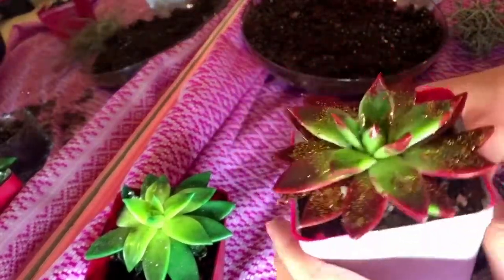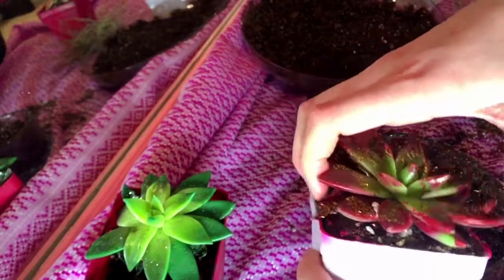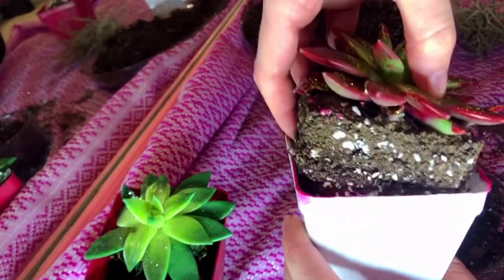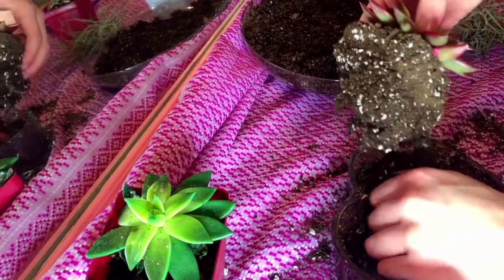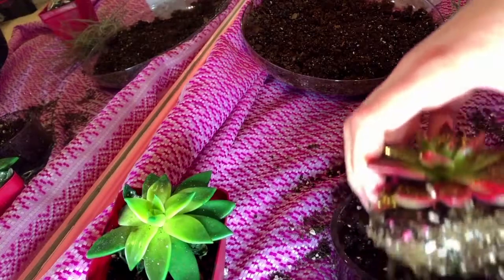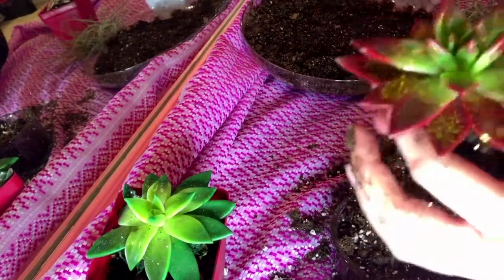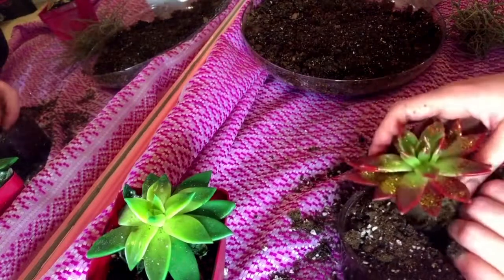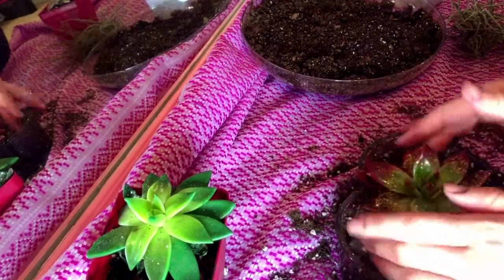For the next step, I just gently squeeze the sides of the succulent container in order to remove it. I'm being very gentle because I don't want to break off any of the petals or leaves. I go ahead and try to mix its soil with the soil already in the container. As you can see, there are very little roots, so just be super gentle when putting it in.